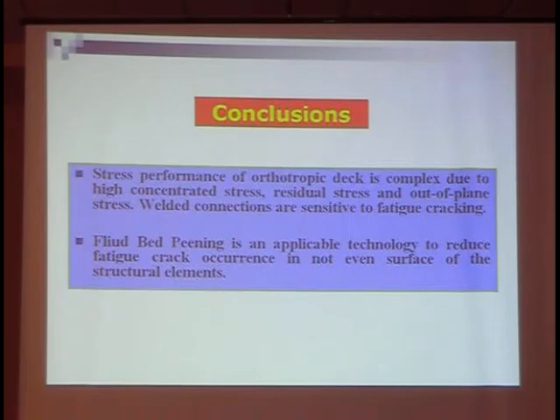These are some conclusions. First, the welded connections are sensitive to fatigue cracks. Second, fluid bed peening is effective to resist fatigue cracks.